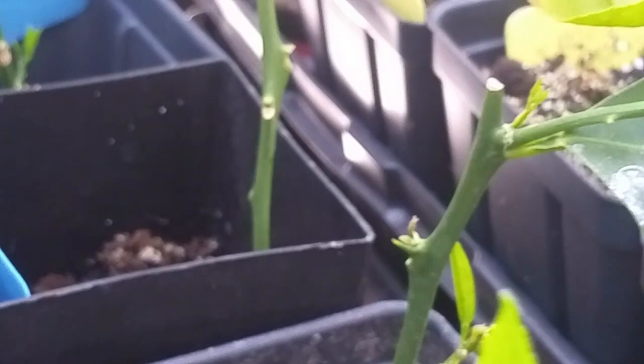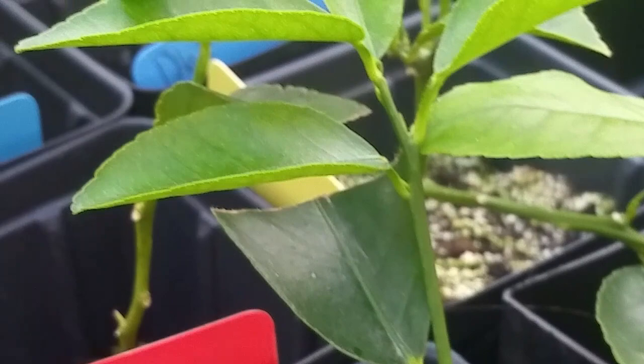These are my propagations — as you can see, some of them are limes. I put a yellow sticker so this is the lime. Look at my lime — it has new growth because it is already spring time, so they started to wake up. And my Meyer lemon here — look at that, it is blooming! So I had to get rid of that flower because I don't want them to flower at this size. I will try it again, doing node to node, and see what happens.